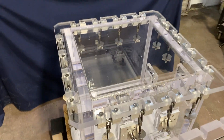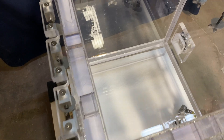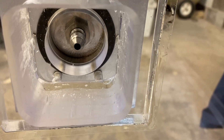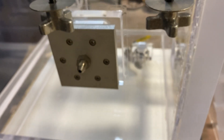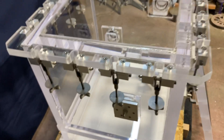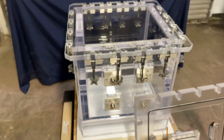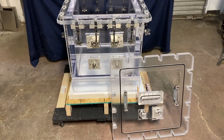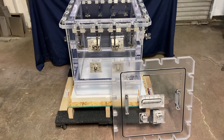Here's our beautifully and robustly built acrylic vacuum and pressure chamber. And here's the feed-through fitting — you can connect on the inside and from the outside, just like that.